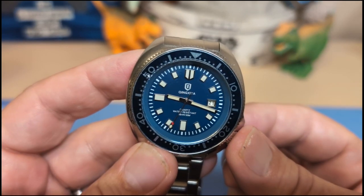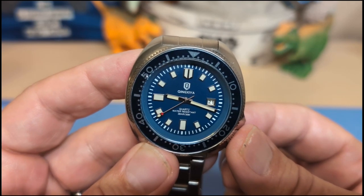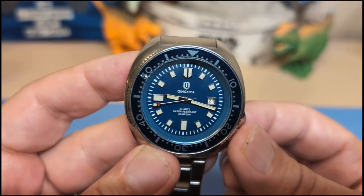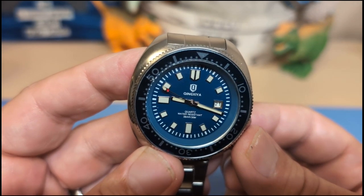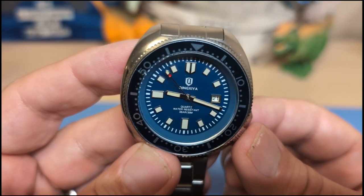Well, thank you for watching my review of the Chinzia 6672. I will be back with another review or unboxing — be sure to like and subscribe to my channel. And if you do like this watch because you intend to put it on a strap, be sure to use my affiliate link and I'll get a tiny commission. Bye!